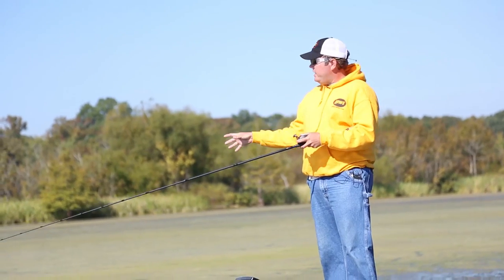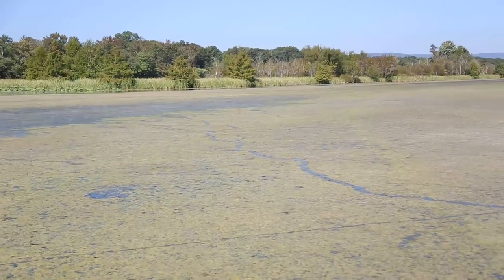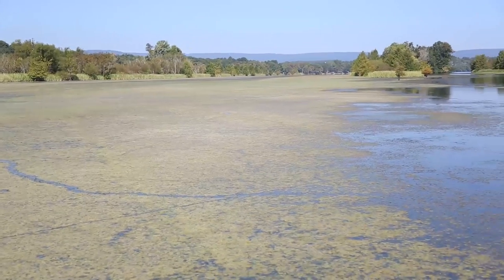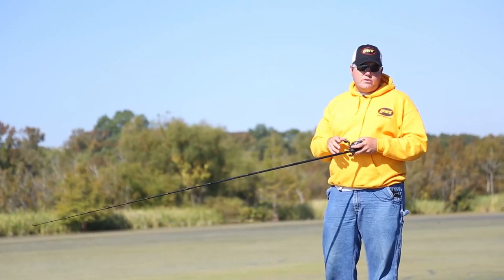Out here you can see little holes, and what that is is where these bass have actually come up and eaten those brim that are up there sucking on the mat. Anytime you find something like that — it can be main lake, back in the creek, back a hundred yards inside the mat — wherever you find those right ingredients is where the fish are going to be.